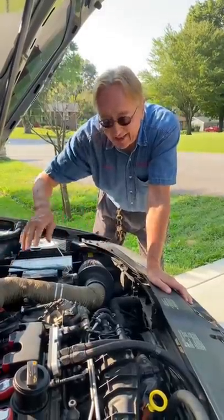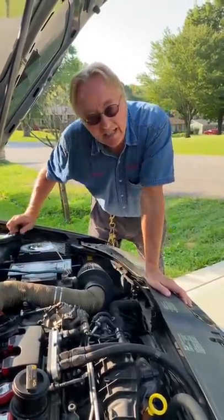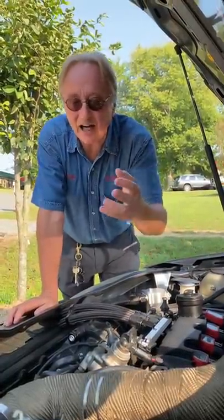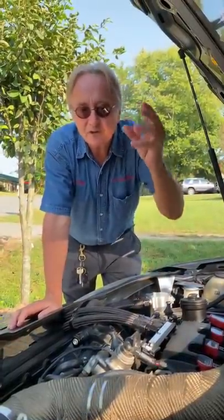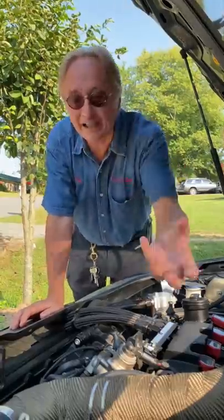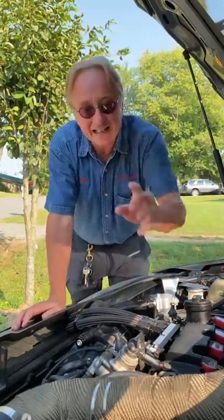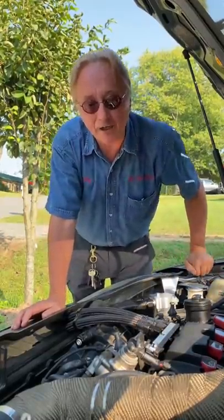Many times you put a cold air intake on, it'll turn your check engine light on. And I know some guys are going to say, well they put them on race cars, Scotty — well race cars are tuned for each race and sometimes even during the race. Your car is set to run one way; you change the air intake, it's going to mess around with how it runs.